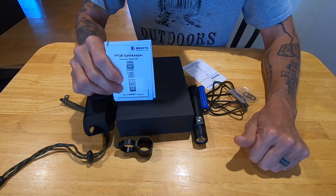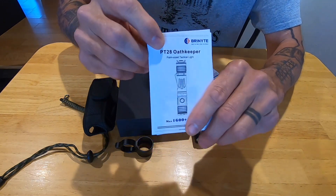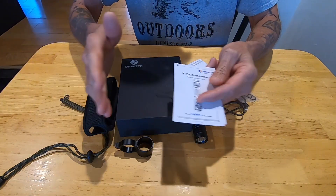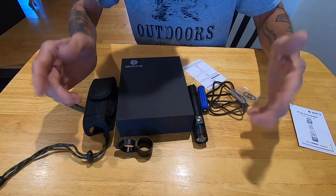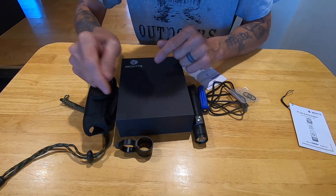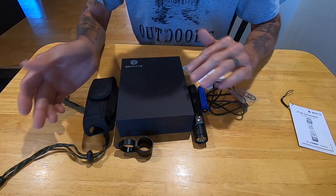How's it going everyone, thanks for taking a couple of minutes to check out my review of the Brynite tactical flashlight - it is the P28 Oath Keeper. I'm going to do this in three segments: show you what comes inside the box - I've already had this out and used it for about a week - then go outside and show it in a couple of different applications, including outside my house and out on the trap line.